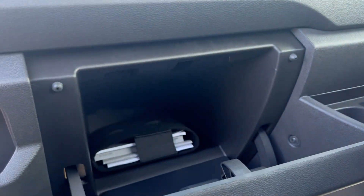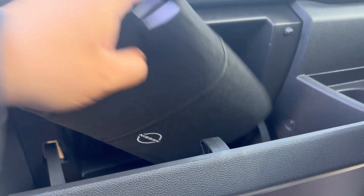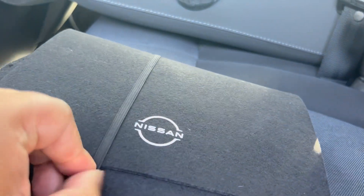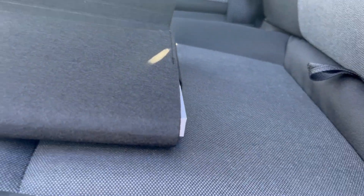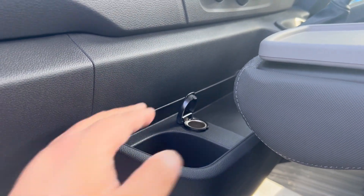And then your glovebox with your book pack in there as well. That's how your book pack arrives — nice neat packaging. All of your books are in here including your user guide, the sat nav guide, and your service book. We also have a 12-volt socket for charging things, which is handy.